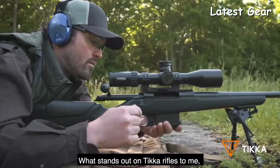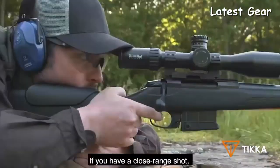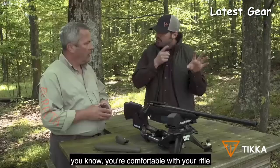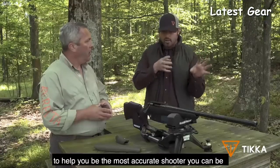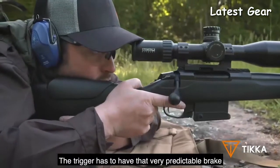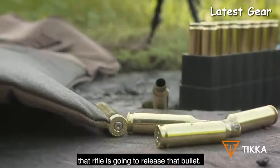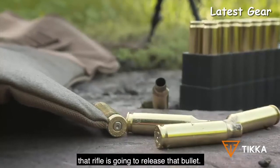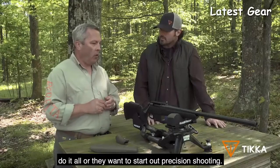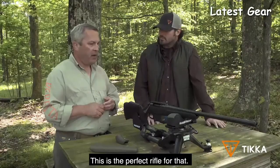What stands out on Tikka rifles right from the start is the crisp trigger. Whether you're a long-distance shooter or hunting at close range, it's almost predictable — you're comfortable with your rifle, and it helps you be the most accurate shooter you can be. The trigger has that very predictable break where you know exactly where every time that rifle is going to release the bullet. If somebody is starting out and wants a rifle they can do it all with, or wants to start in precision shooting, this is the perfect rifle for that.